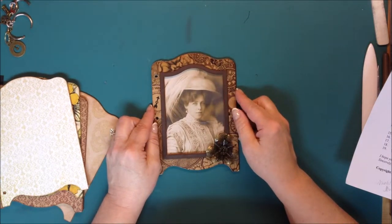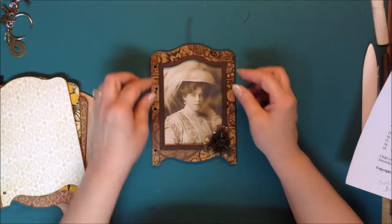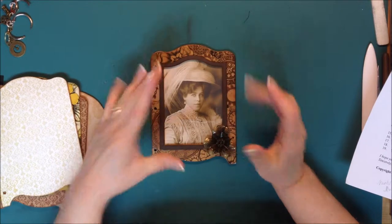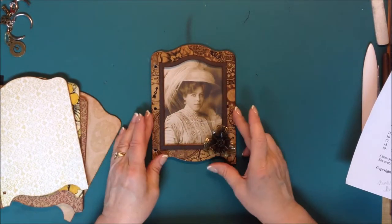Now what we're going to do is refer to this piece. We're going to actually add this A piece on top of piece B, which we've done here already.